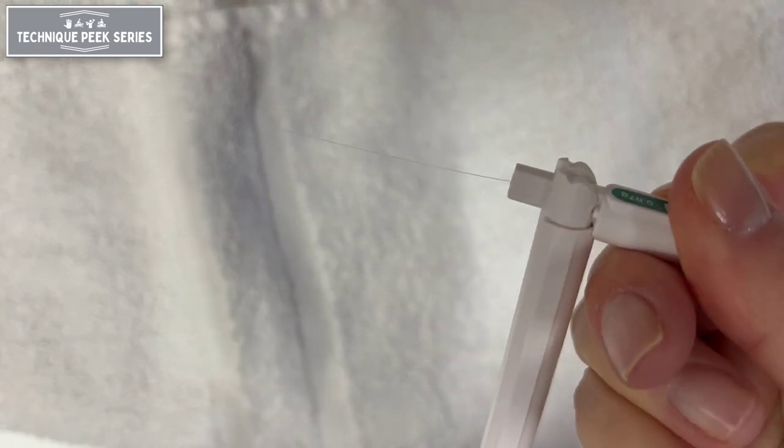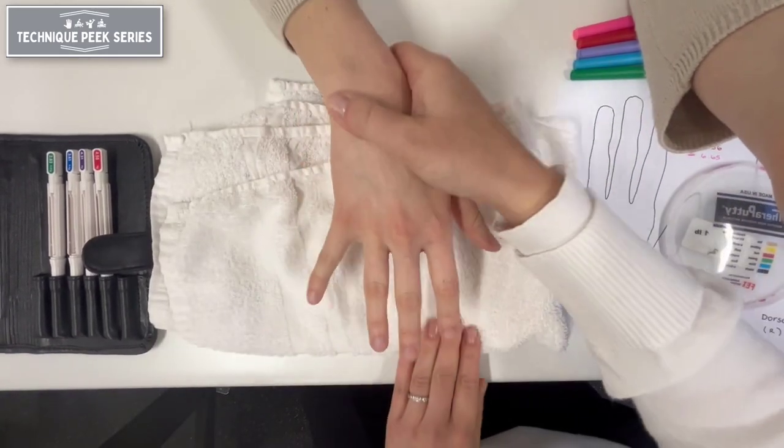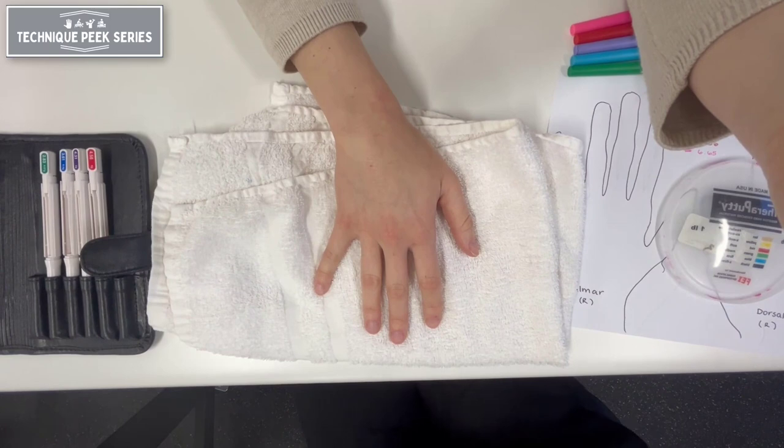To begin, rest the patient's extremity on a stable padded surface. Testing should be done in a quiet area to help the patient fully attend to the testing procedure. Next, occlude the patient's vision.